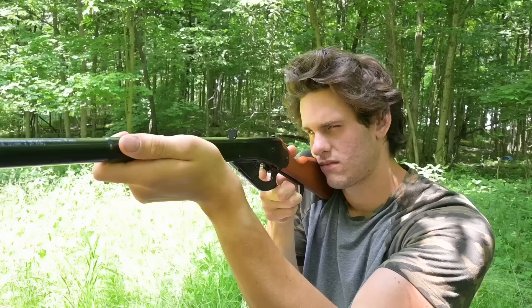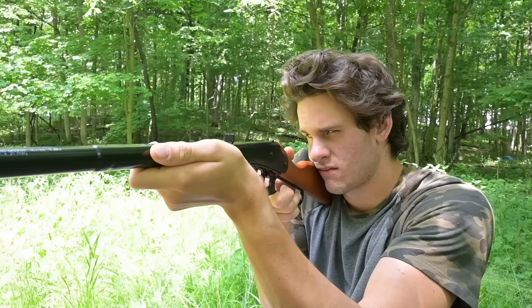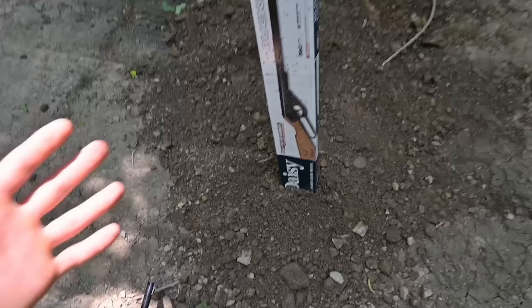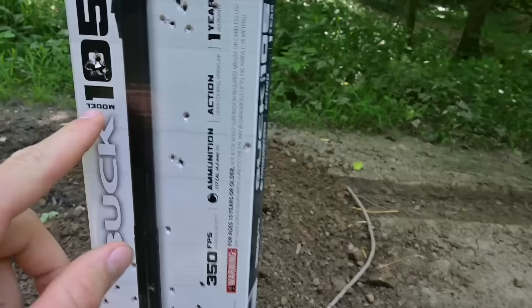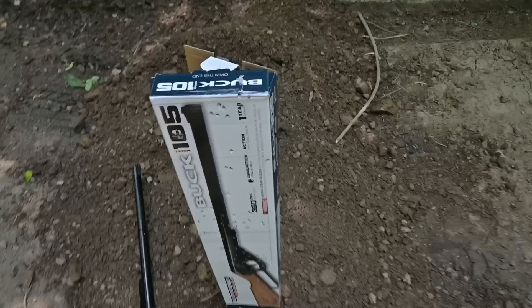Like all spring-powered air rifles, it takes some time to break the gun in. After shooting about a hundred more times, my accuracy improved. That's like 20 shots right there in the same hole, but I was standing about five feet away, so that's about our effective range for hunting. Hunting with this BB gun is going to be more challenging than I thought.